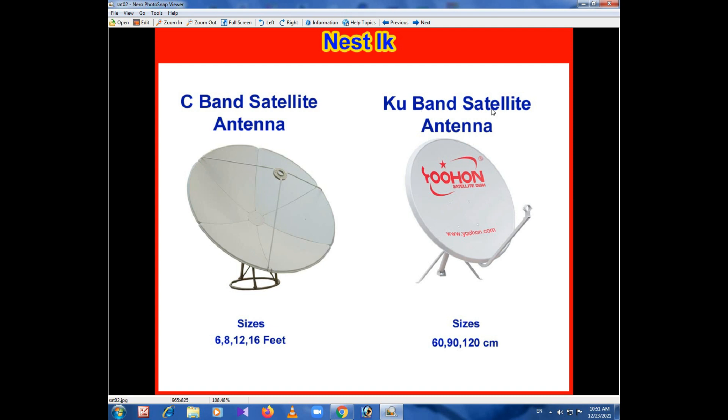This is the KU band satellite sensor and the size is a centimeter. The size of the KU band satellite dish.